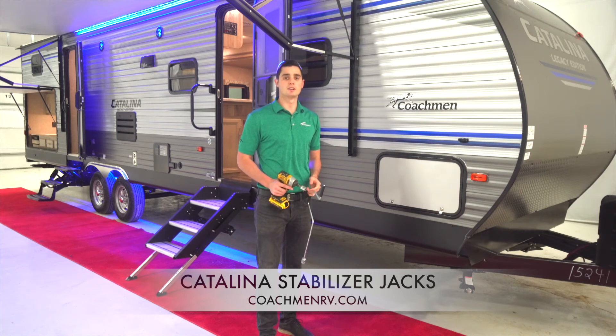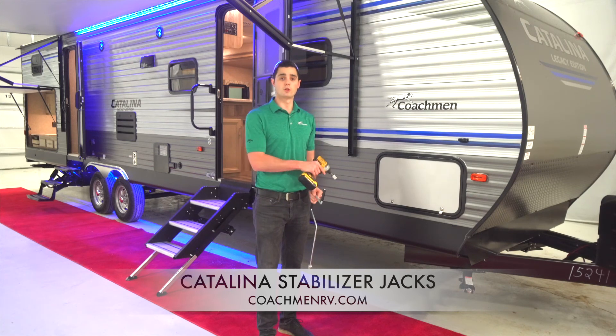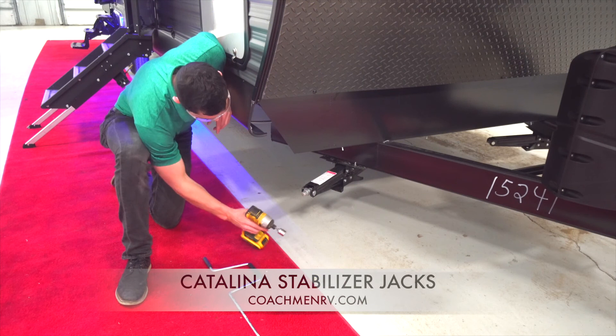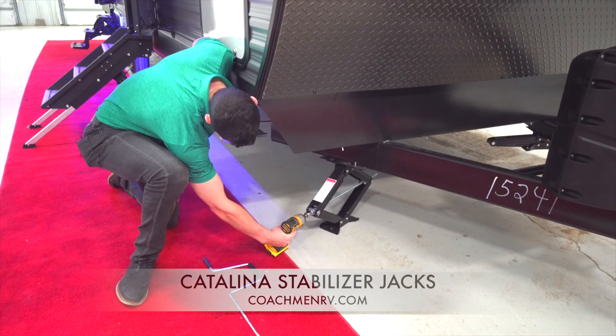Another great aspect of these manual stabilizers is that there are very few ways for them to malfunction. Even if they do, all you have to do is remove four bolts, add in a new jack and screw the bolts back in — a five-minute process that will cost you around $50 in parts.